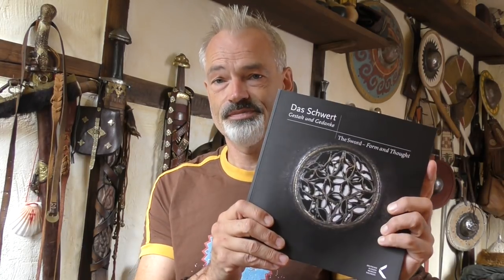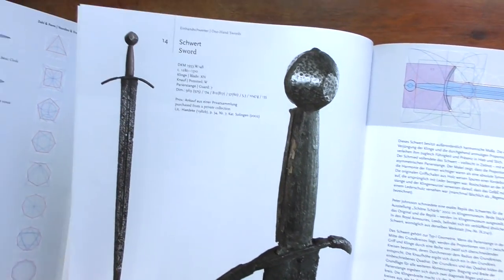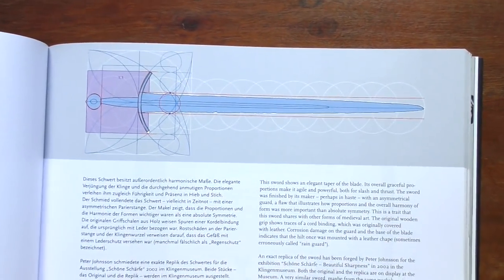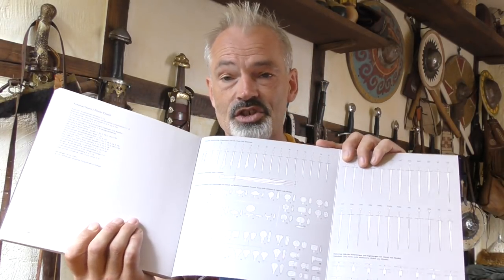James Elmsley is the leading expert when it comes to single-edged swords of the medieval period. James has contributed to this book, which I heartily recommend: The Sword, Form and Thought. It's actually an exhibition catalogue. It stands out for being a publication that presents Peter Jonsson's groundbreaking theory on historical sword design, namely using geometrical designs to create the shape of a weapon, much like medieval cathedrals were designed. It's a really interesting catalogue showing a number of swords, including Peter's geometrical reconstruction of the shapes of these blades. And it's at the end of this book that you find the typology of single-edged swords provided by James.